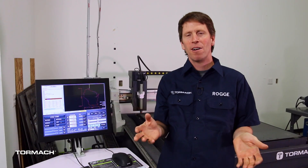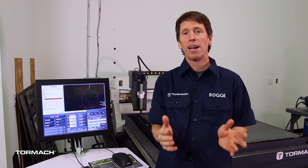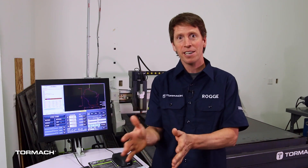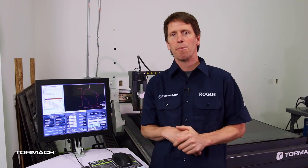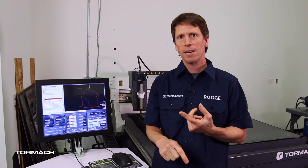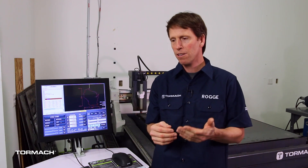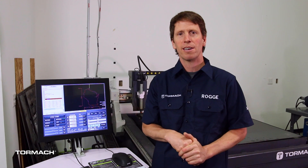So to summarize: any cut on a plasma table is going to have a kerf of some kind. And if part accuracy is important — if you're not making art, but instead making something that's got to fit together — you'll want to compensate for that kerf. It's pretty easy to do that in the PathPilot software by selecting the layer you want to comp the kerf on, then choosing inside or outside kerf, and doing that for each layer. Then you go ahead and post that to G-Code, and your part should be ready to go. Thank you so much for watching — I hope you found this informative.